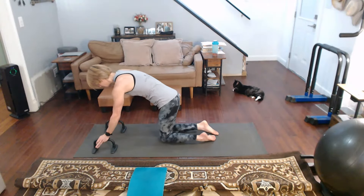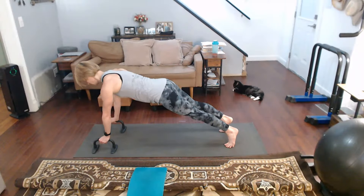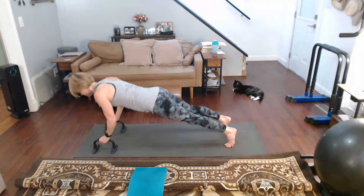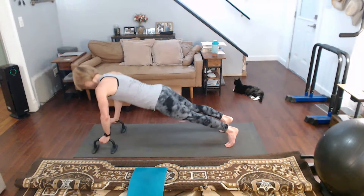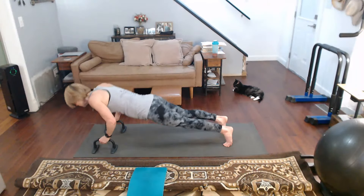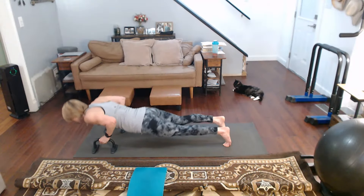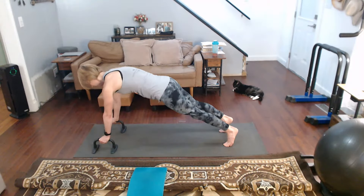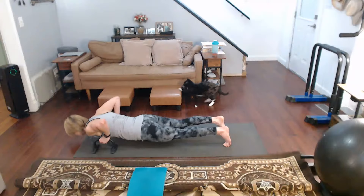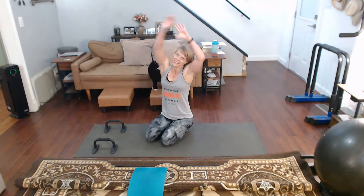Grinding through the final five reps: three, two, one, two, three — that's 48, then 49, and 50. Fifty today.